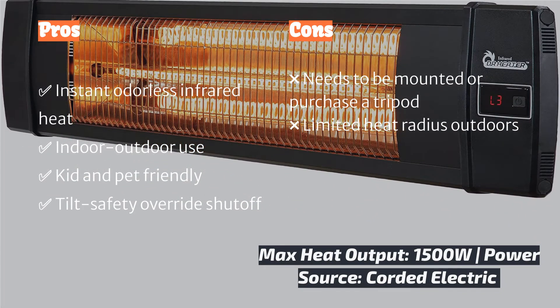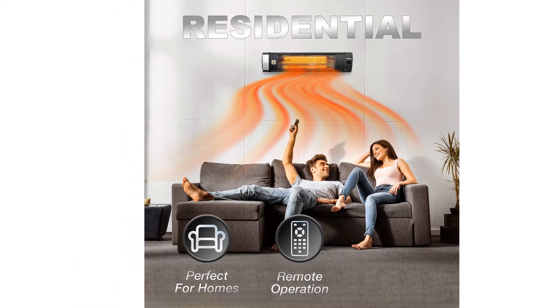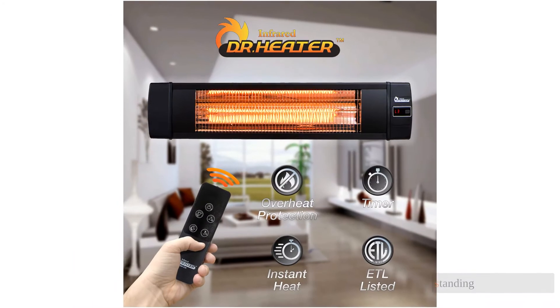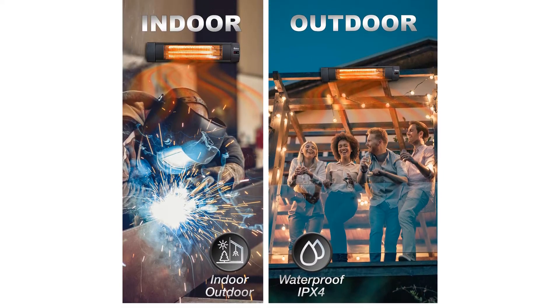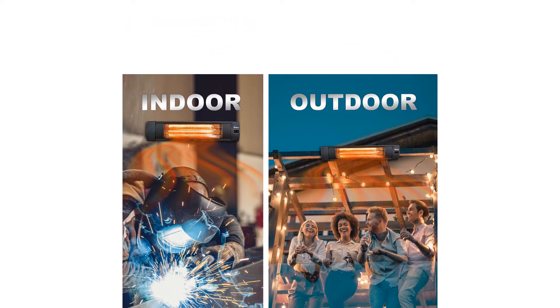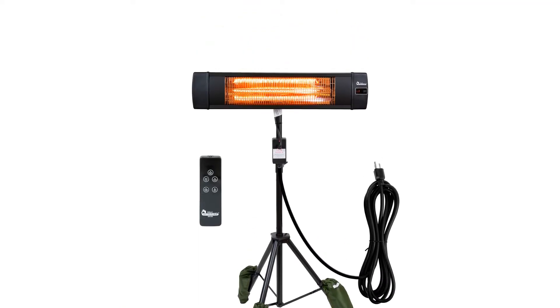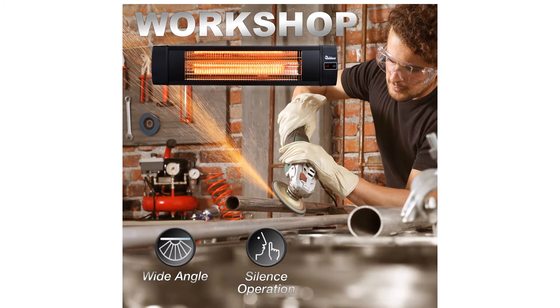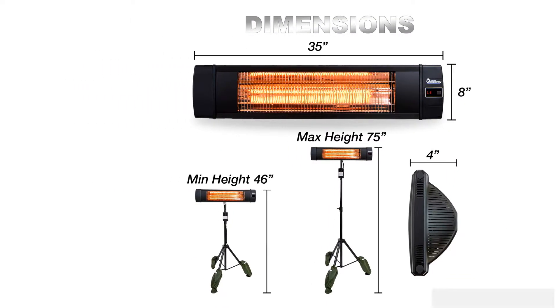We found that to feel the most comfortable outside in sub-freezing temperatures, we needed to be seated or standing within three feet of the heater, making this a close-proximity heat machine. With an ambient outside temperature of 24 degrees Fahrenheit, we were able to measure the max heat right below the infrared coil at 845 degrees Fahrenheit, and felt cozy in just a down jacket and jeans.